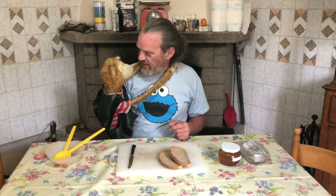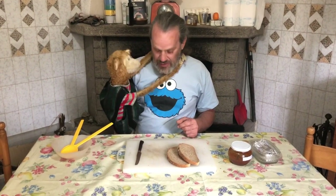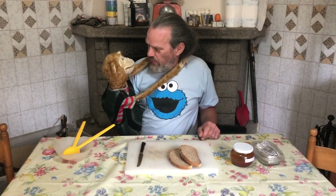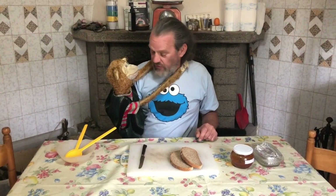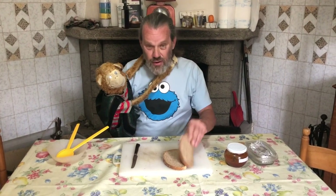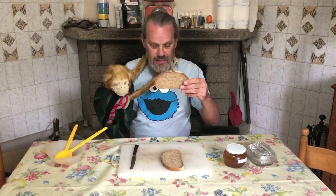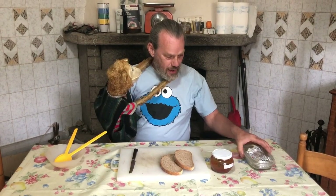You're hungry? You want an invisible banana? Okay, we don't have any bananas at the moment. Anyway, we're going to show how to make a jam butty today. So the ingredients for a jam butty are bread, jam, and butter.